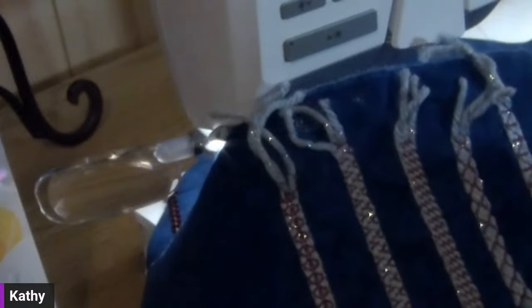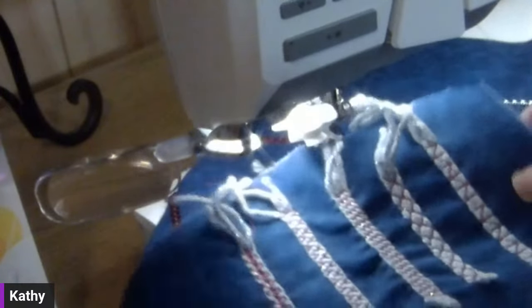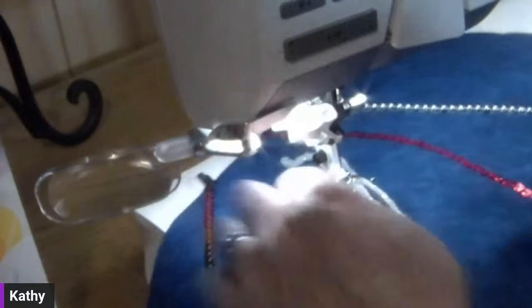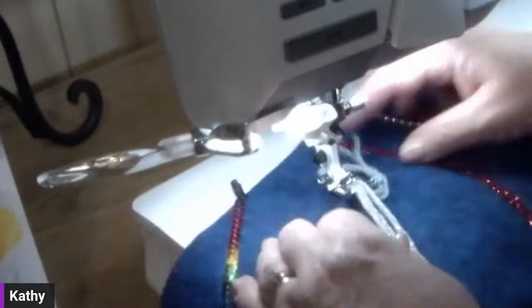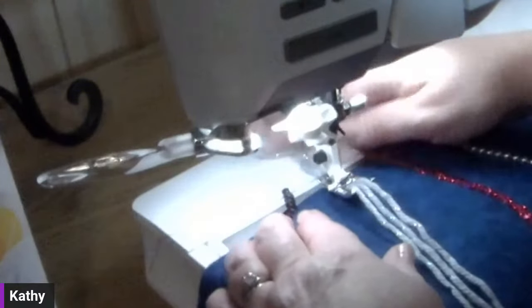I stitched out all five of the specific stitches you can use with this yarn couching foot — stitches 16, 17, 18, 19, and 20, in the order they appear on the Designer Ruby 90. They are in the same sequence on all machines that have these specific stitches. You can see they give a really different look to the yarn. I'm using a contrasting thread so you can see it, but you might choose to use matching or coordinating thread that goes with your project — today I just have a bright pink on so you can better see it.